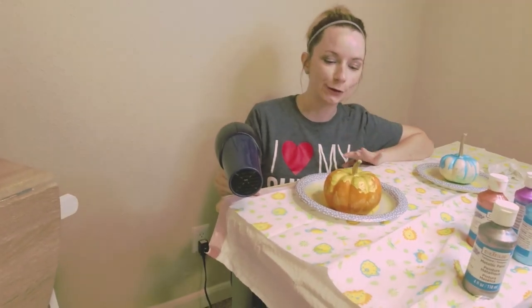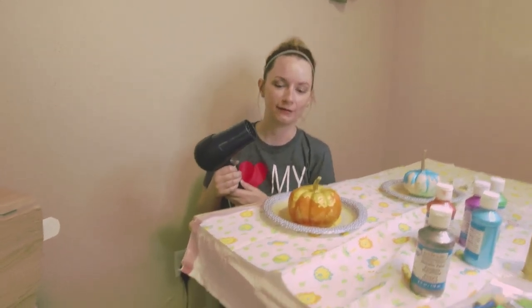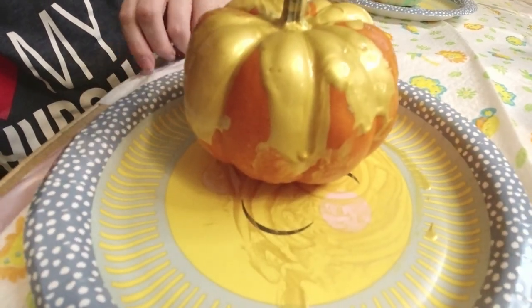We've been having some trouble trying to get it to drip the way we want, and I just remembered a hair dryer can help move it. It's going to be a little loud, but watch what it does with the paint — it's literally moving the paint!